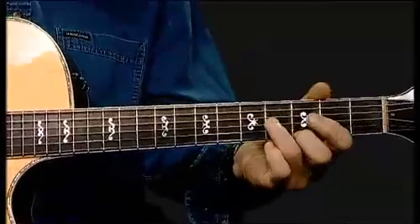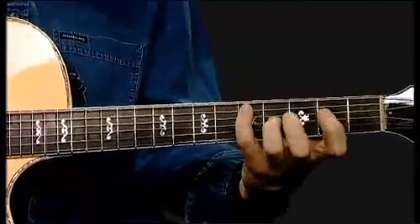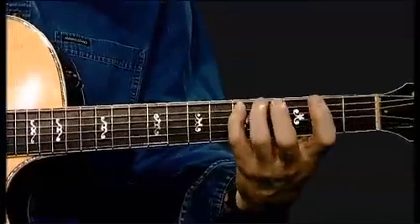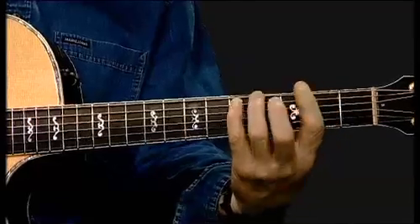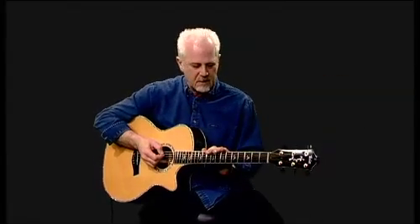And we'll go back down. Low F sharp. Finish. Very, very useful interval. Very melodic. You'll hear it in a lot of different styles of music.